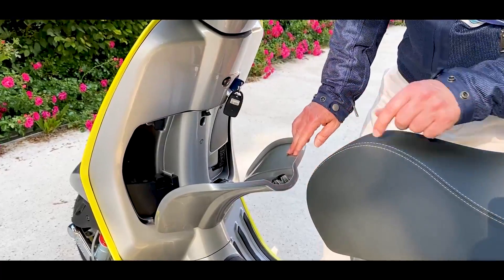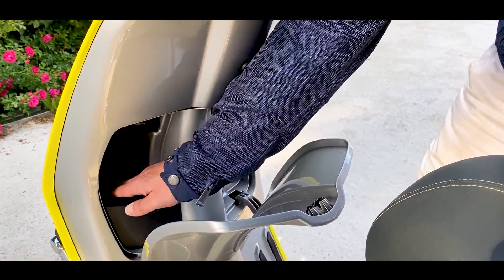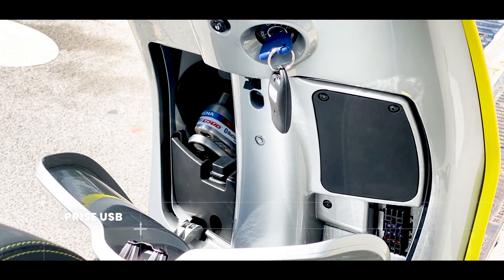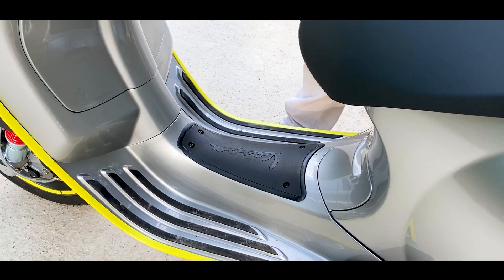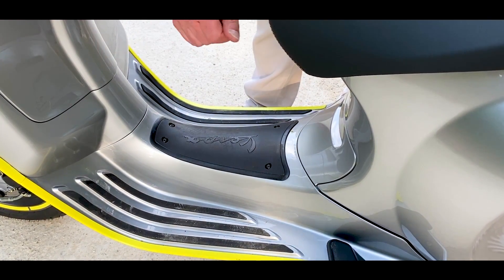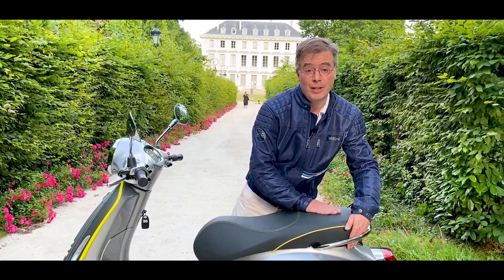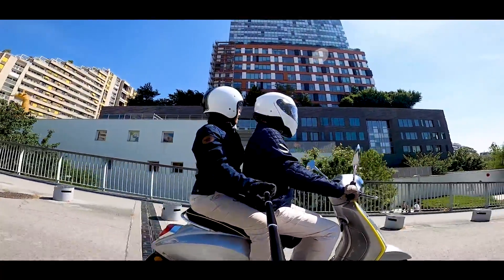À l'avant, on a un petit vide-poche qui va permettre de mettre soit vos clés, soit votre smartphone. Qui dit smartphone, dit prise USB, ce qui vous permettra de recharger en roulant votre smartphone. Dernier point pratique : il y a beaucoup d'espace ici, ce qui fait que si vous avez un très gros sac avec les courses, ça vous permettra de tout embarquer. Côté confort, on a une énorme selle très épaisse également pour le passager. Deux amortisseurs à l'arrière — ça s'annonce bien.